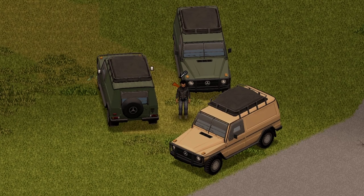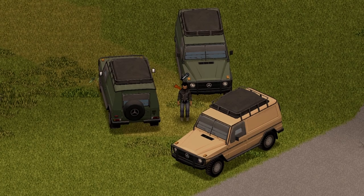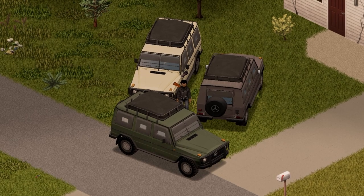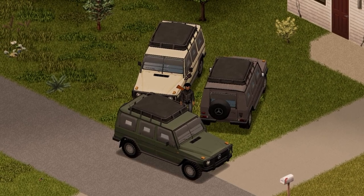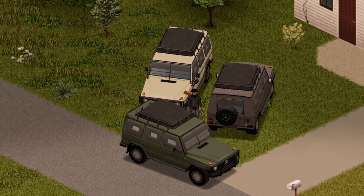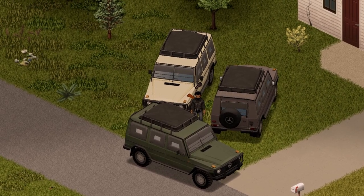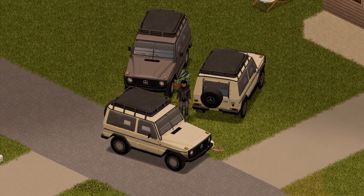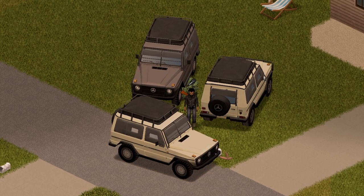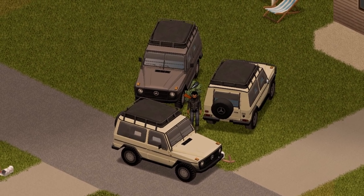And that is but only one of the W460s available in this mod. We're going to check out the other ones. This is the long wheel two-door version. And here we have the long wheel four-door version of the vehicle, with the side view, front view, and back view. Everything else is pretty much the same. Last but not least, this is the short wheel version of the W460, with the front view, side view, and back view. Everything else is pretty much the same.